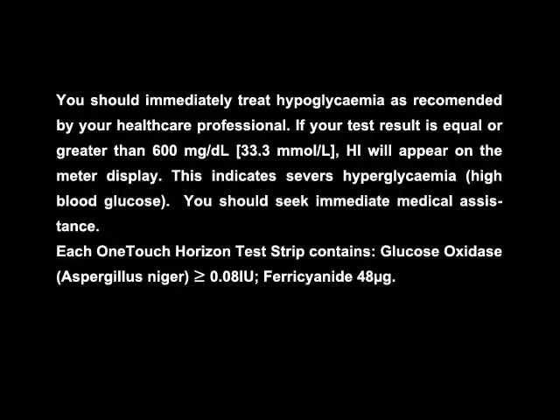Each One Touch Horizon test strip contains glucose oxidase, which is Aspergillus niger, greater than or equal to 0.08 international units, and ferricyanide, 48 micrograms.